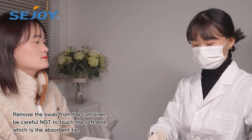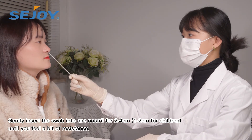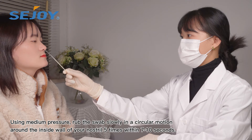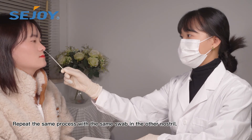Remove the swab from the container. Be careful not to touch the soft end, which is the absorption tip. Insert the swab into one nostril for 2-4 cm. Rub the swab slowly in a circular motion around the inside wall of your nostril 5 times. Repeat the same process with the same swab in the other nostril.